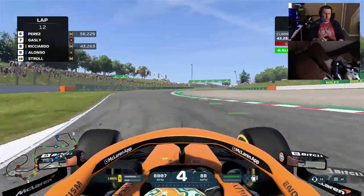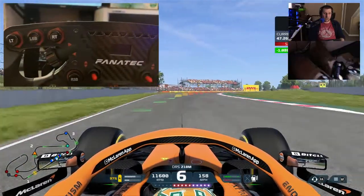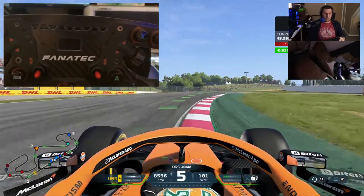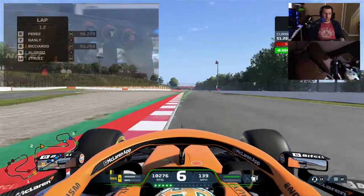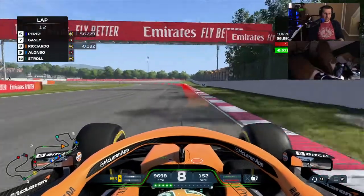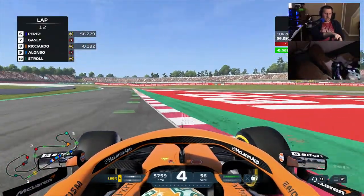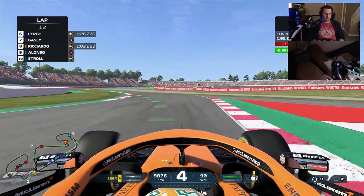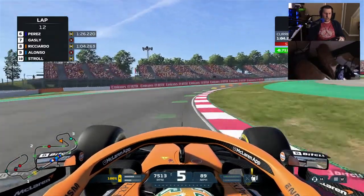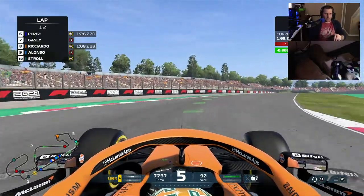I also can't forget to state that the button caps can be swapped out, as it does include a couple of stickers and some other button caps for things like DRS or pit confirm, that kind of stuff.